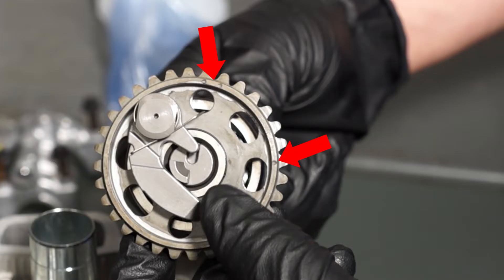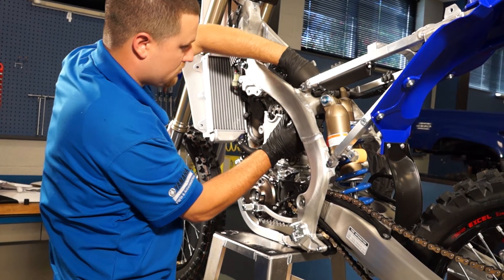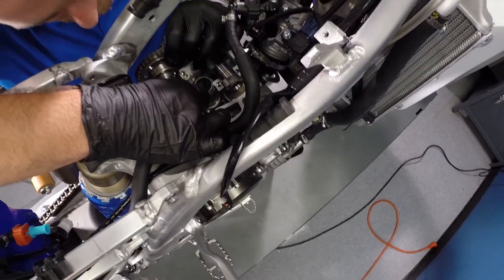Some cam sprockets will have more than one mark. As a double check to make sure you're using the correct marks, look at the cam lobes. As mentioned before, on reverse cylinder models the cam lobes should be facing inward like this. Fit the timing chain onto the sprockets where it appears the timing marks will line up and set the cams into position on the head.